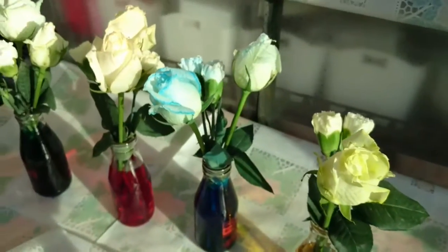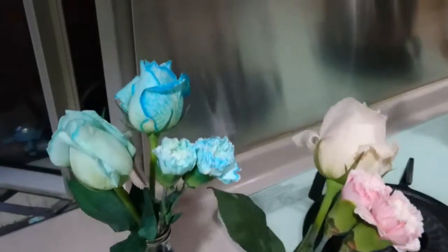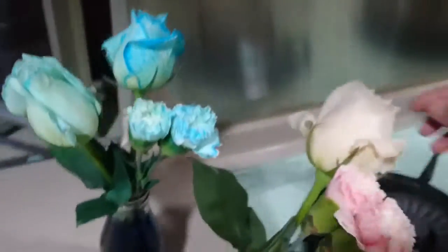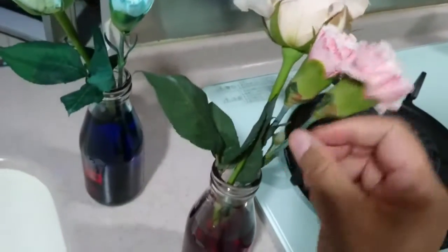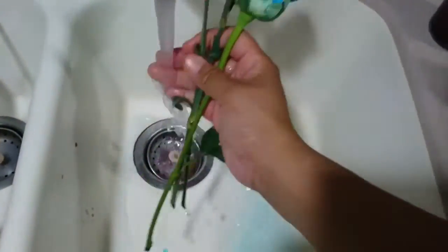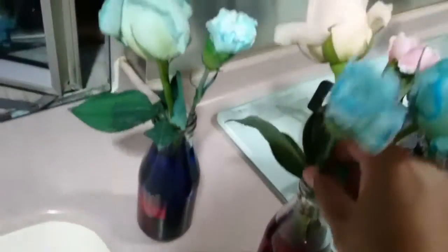Let's wait for a few more hours and see the results. Here comes the next part of my experiment. Now you can see there are some flowers with very nice blue and pink color. Now I'm going to exchange the flowers. I take this one, the blue one — the carnations, and maybe this one. Maybe wash them a little bit. This time I put the pink one into the bottle with blue coloring, and then the blue one with the red coloring, and see what happens next.